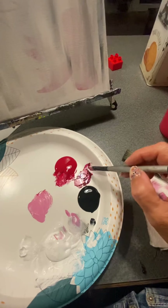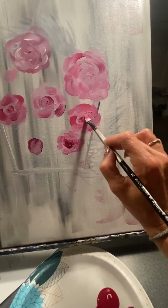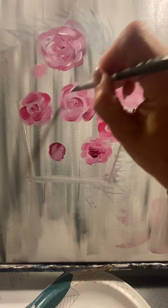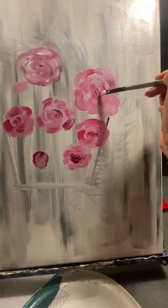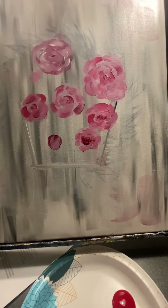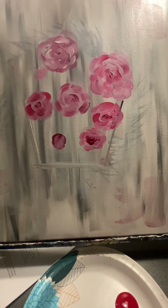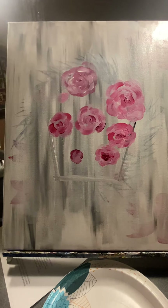Or you can mix some red and black together for a nice burgundy color and use that in the middle — use that over the light pink to give it a little bit of definition. You can dab in the color if you're really feeling sassy. And remind people they can do any color — orange flowers, blue flowers, purple flowers — they don't have to have pink.